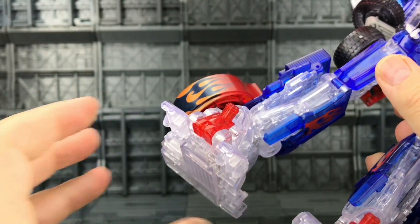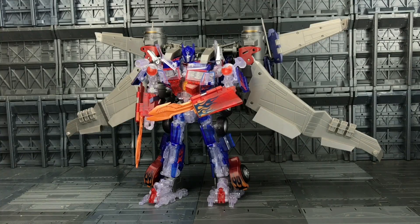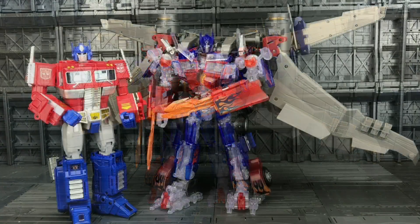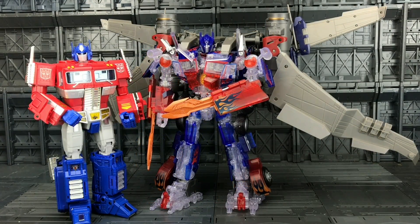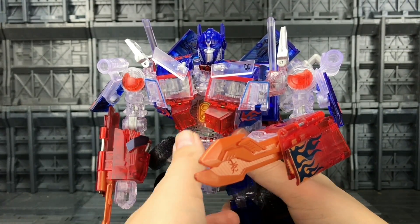Nice bend at the knee there and ball-jointed feet, so we get some range forwards and backwards and some pivoting as well. Here he is alongside some of his alternative incarnations — he definitely has some amazing shelf presence. For those curious, yes he does still work with the Fans Wanted. I've called this 'Crystal Wing Prime' — there's me and my super original names. And if you've never seen the Revenge of the Fallen mold but you own an MP10, here they are for a scale comparison.